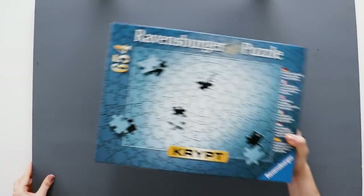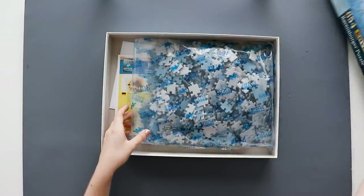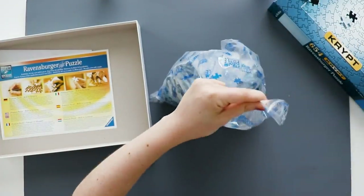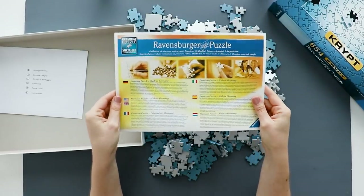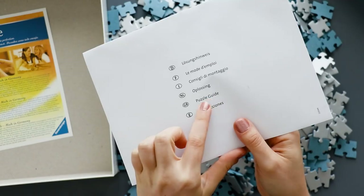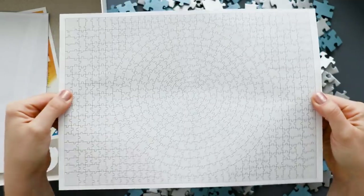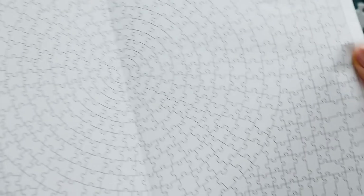I'm going to be doing this puzzle on a dark background so that it's a little easier to see the pieces, and honestly I need all the help I can get on this one. If we open it up, the pieces come in a sealed bag which you have to cut open. There's also the standard brochure about Ravensburger puzzles. And then, this is very mysterious, there is a sealed envelope inside and it says puzzle guide. Inside is a piece of paper with all of the outlines of all of the pieces — basically an answer key for what type of piece goes into each spot.